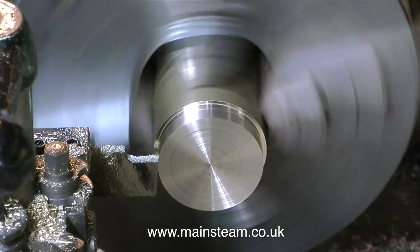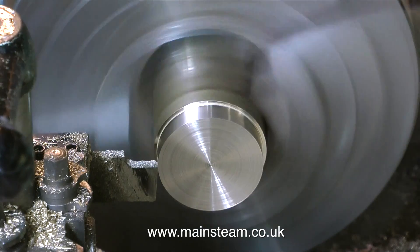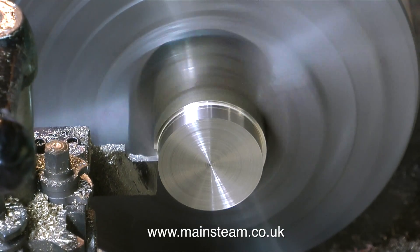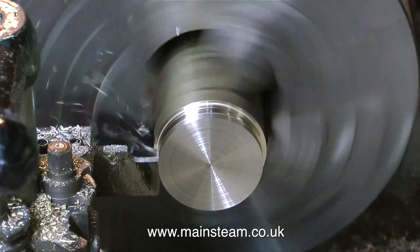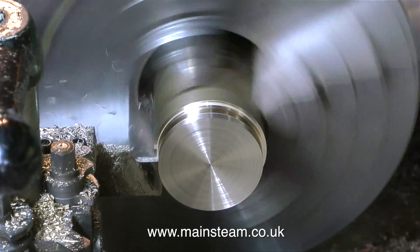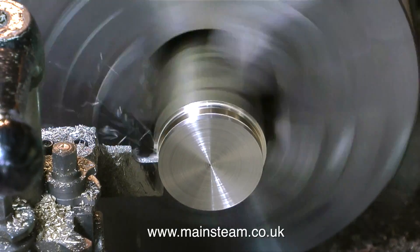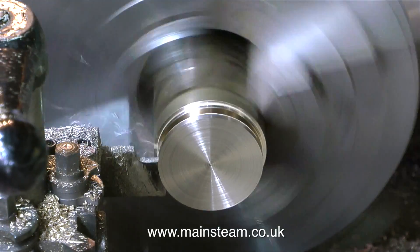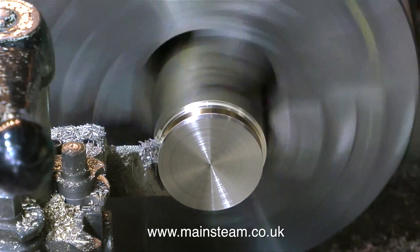I tend to follow a pattern here: I take a cut, I check it with the calipers, and I take another cut and check it with the calipers, and then maybe another cut and check it with the calipers. But before the final finishing cut, I run the tool all the way down the piece of brass to get it to nearly the right size, then I take a very fine cut to get it to the final size.